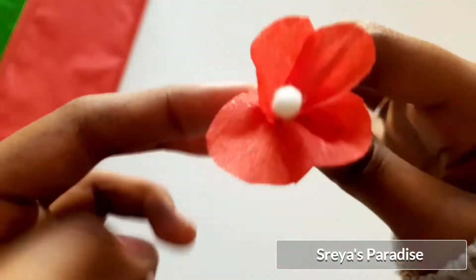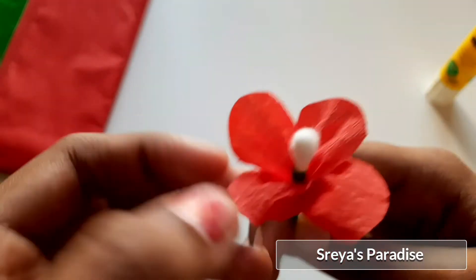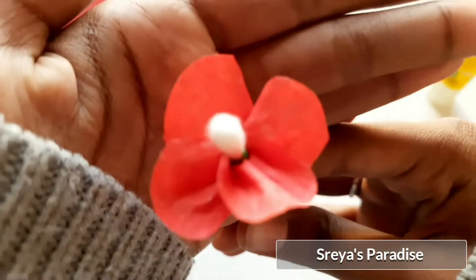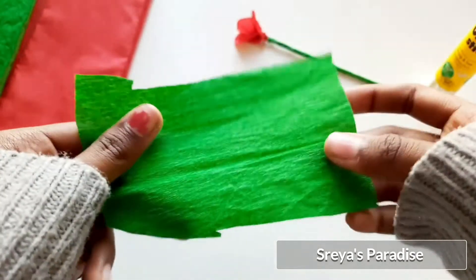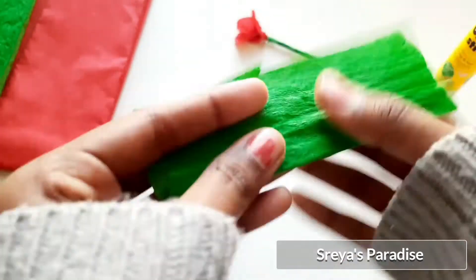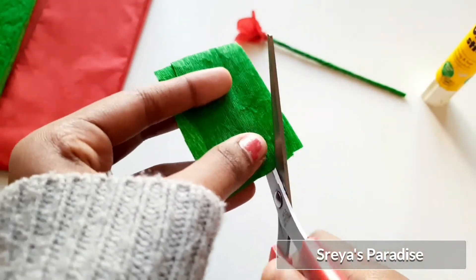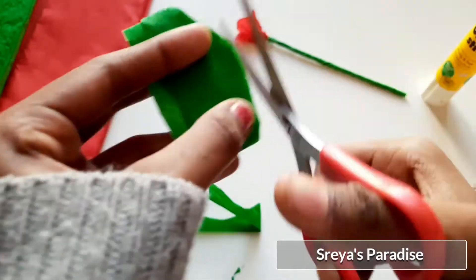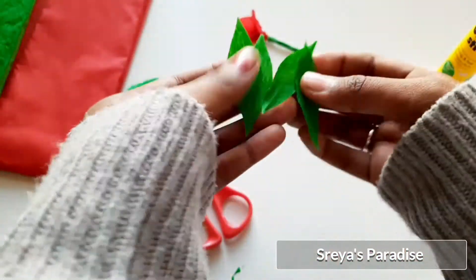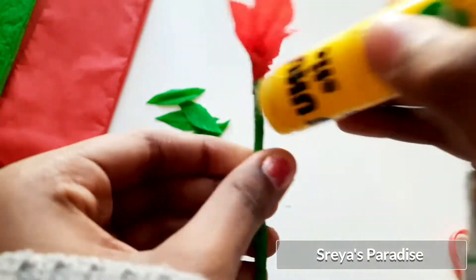Shape the petals. The flower is ready — now we need some leaves. For the leaves, take a green colored crepe paper, fold it several times, and cut out a leaf shape. Apply some glue on the stem and stick the leaves on it.